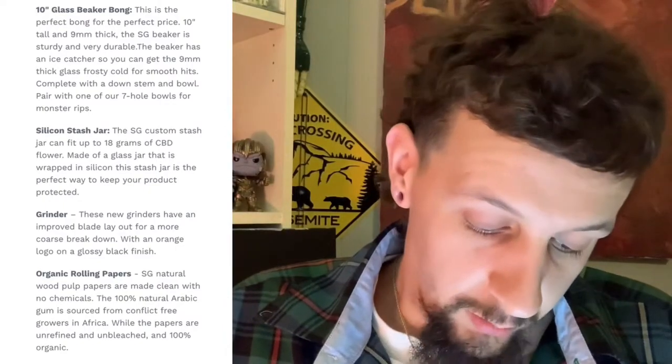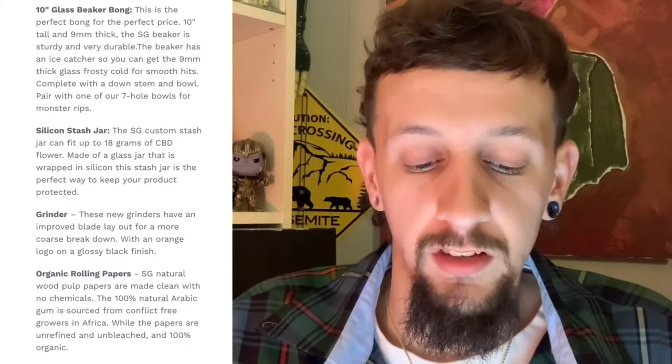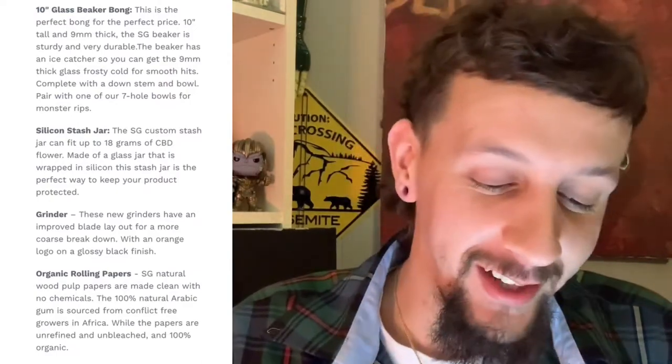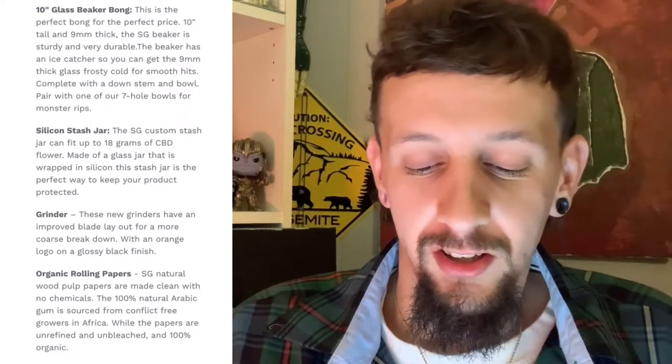Anyway, let's keep going. Next one — it says silicone stash jar: the SG custom stash jar can fit up to 18 grams of CBD flour, not THC flour. I don't know why they said CBD, so if you got THC, 18 grams ain't gonna fit — you're gonna need something bigger. It's made of a glass jar wrapped with silicone, and it's the perfect way to keep your product protected.